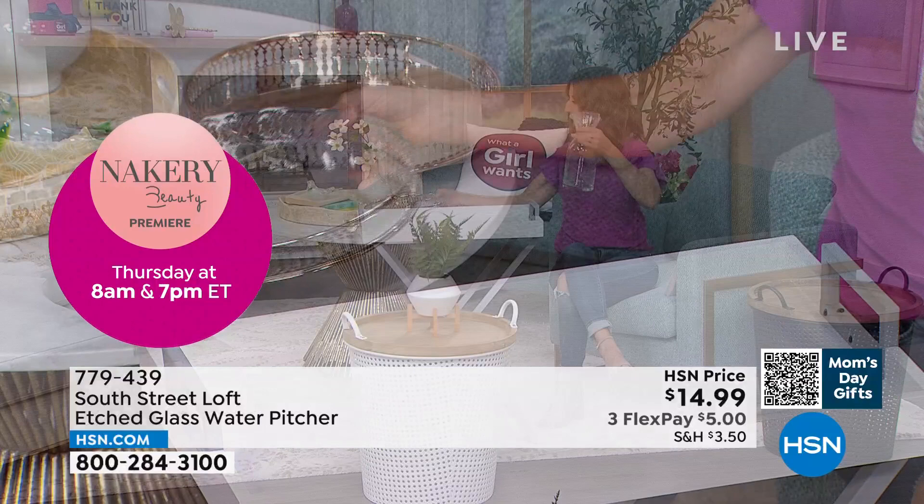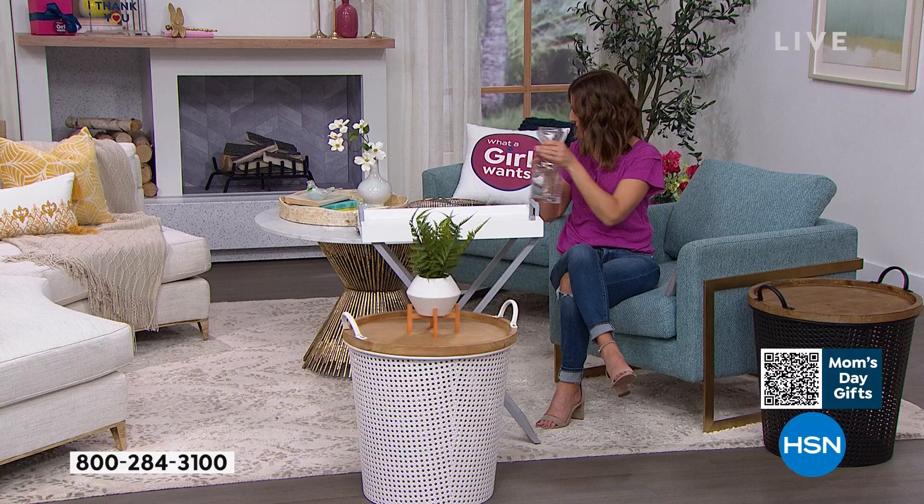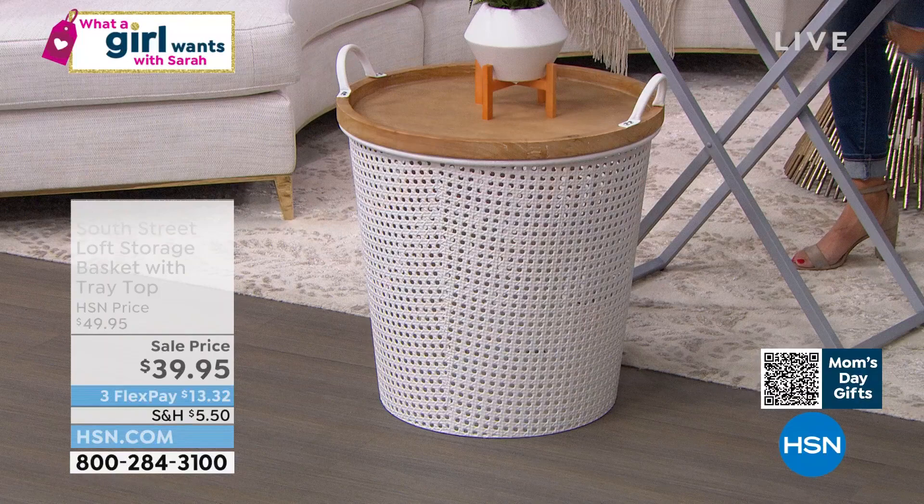Final call on that one. Thank you all for your orders on the folding table. I'm going to move this out of the way so I can talk about this amazing, amazing basket.